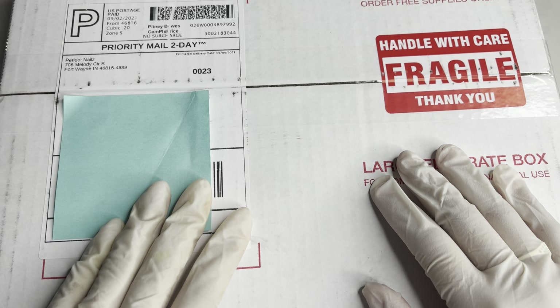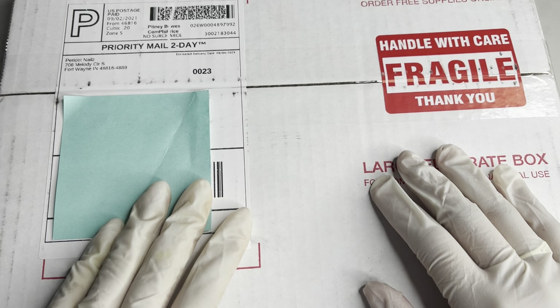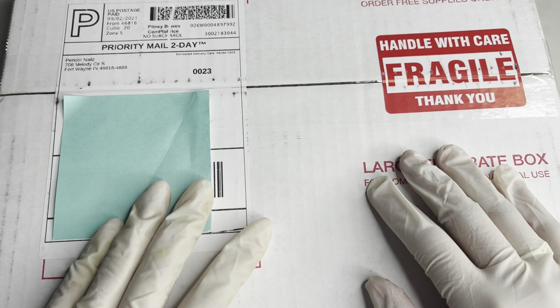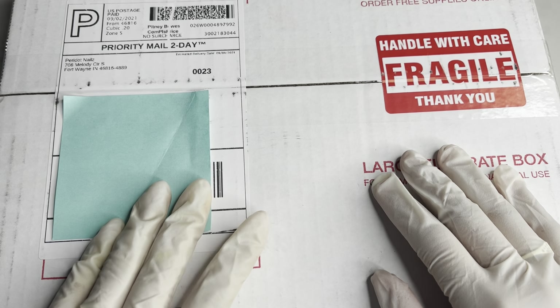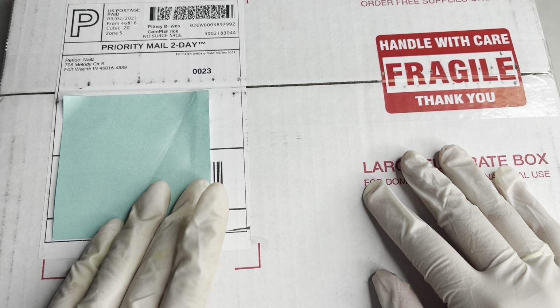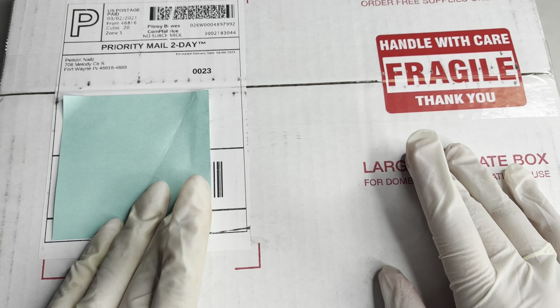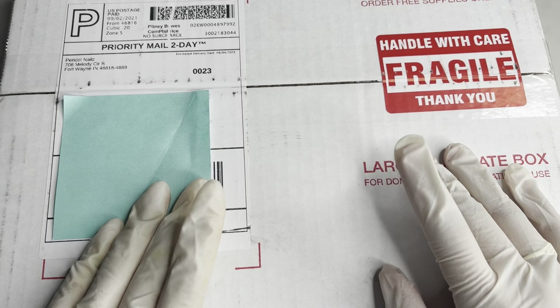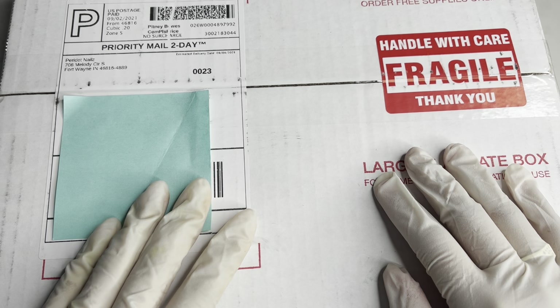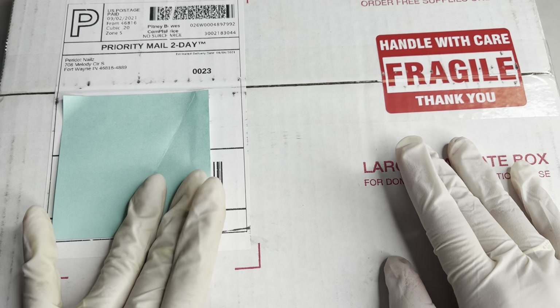Hey guys and welcome back to my channel. In this video I will be unboxing and reviewing the Peridot Nails package that I got. If you're new to my channel, my name is Jess and I do nail tips and nail videos. So like I said, here in this video I will be unboxing and reviewing. Also if you're new, do not forget to like, subscribe, and comment, and turn the bell so you get notified every time I upload.